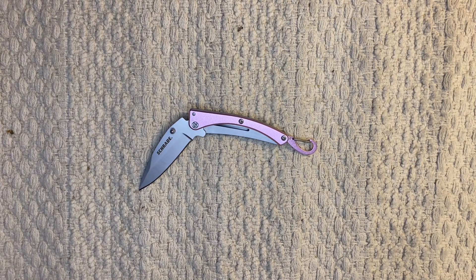Hi everybody, this is the Left-Handed Shooter. Today we're going to take a look at a Charade pocket knife.